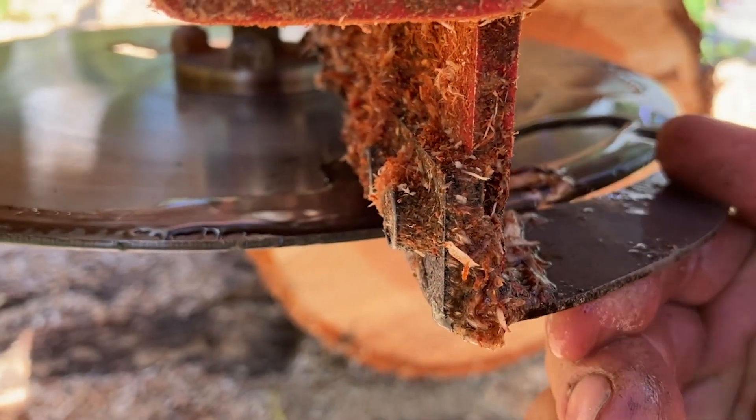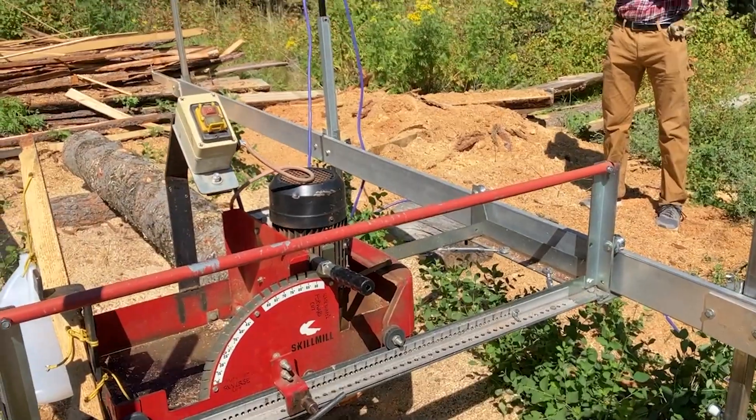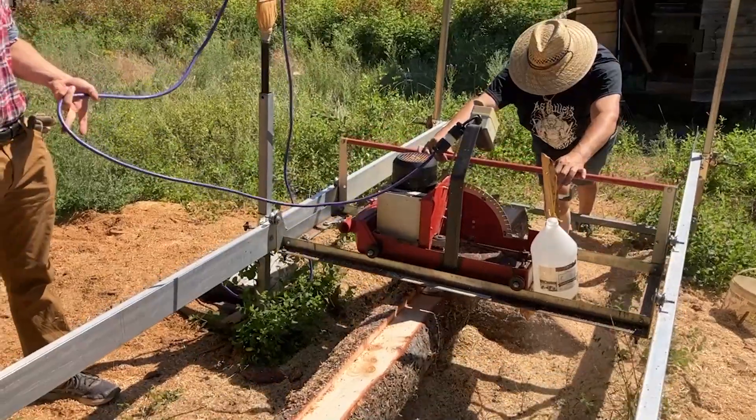You want to make sure you've got some water dribbling on the blade, especially with pine, because the pitch will gum up the blade. And as you can see, our lovely extension cord support system.